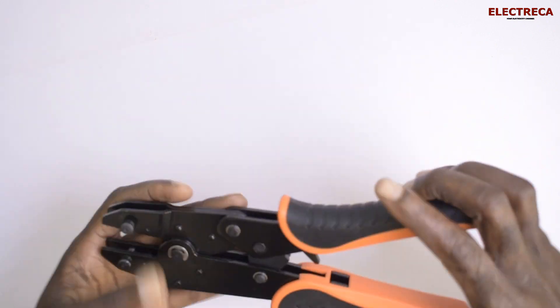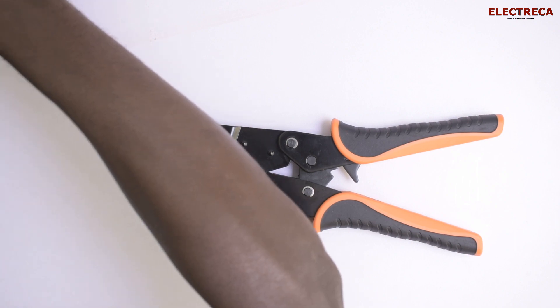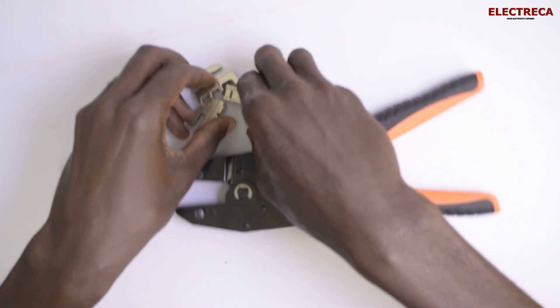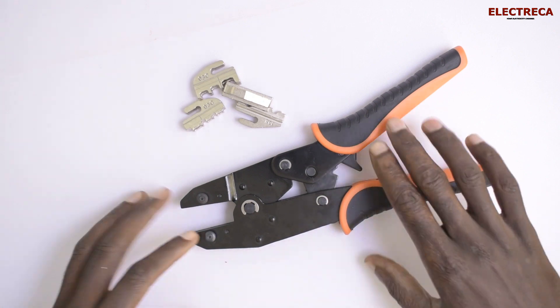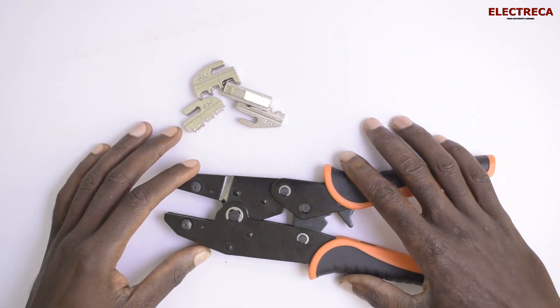It has seven jaws, so it really depends on what kind of pin lug or type you want to crimp.